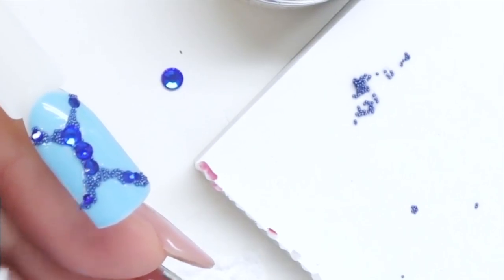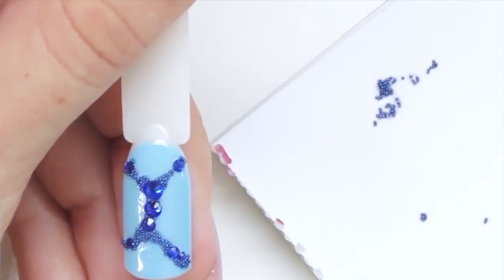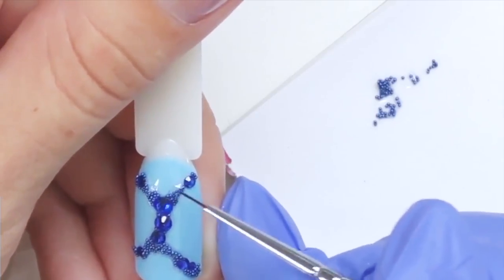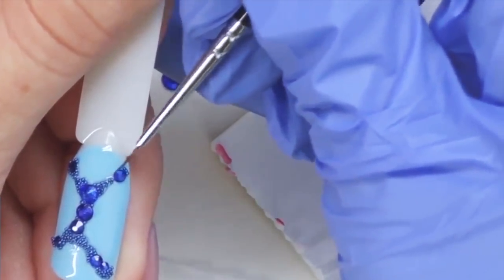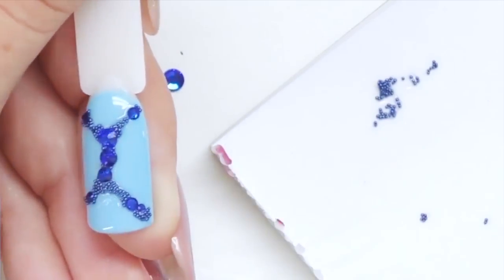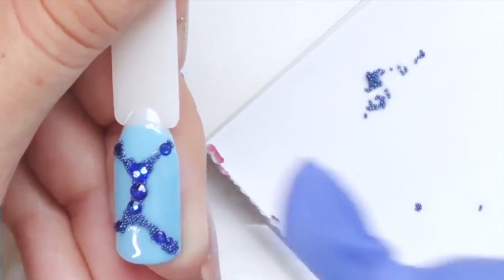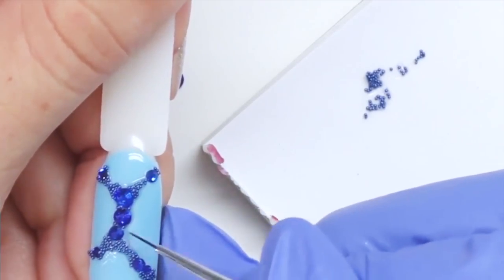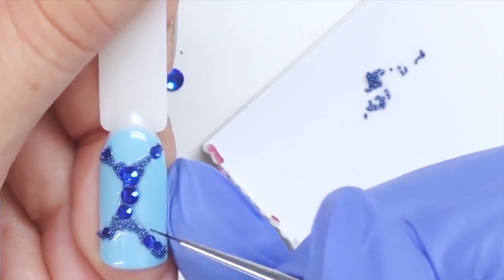Once we've cleaned all the excess gel, we need to cure it in the LED lamp for one minute. After curing, I'm taking a no-cleanse gel top coat and applying it right on top of the caviar beads, outlining them and every rhinestone. After this step they will be secured for weeks until the next refill — this way every single caviar bead will stay exactly in its place.